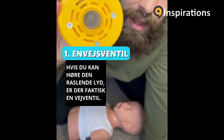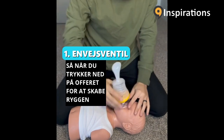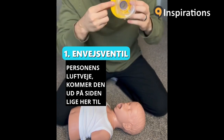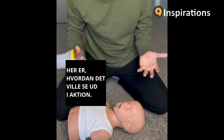If you can hear that rattling sound, there's actually a one-way valve. When you push down on the victim to create the back pressure, the air instead of going down through the mask into the person's airway, it comes out the side right here to create the back pressure. Here's what that would look like in action.